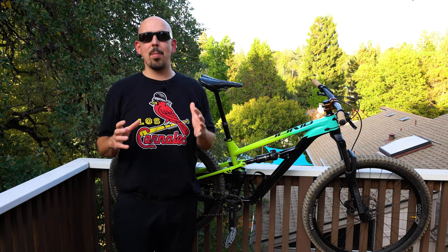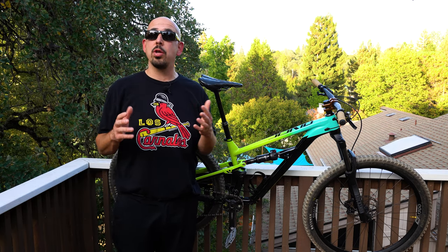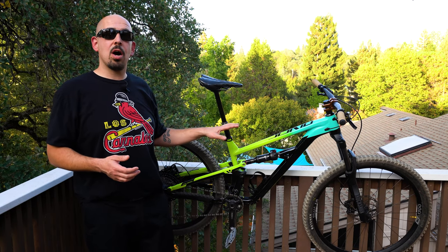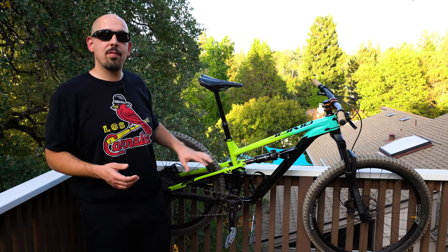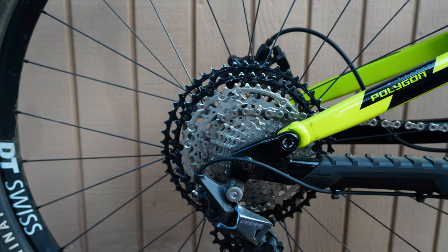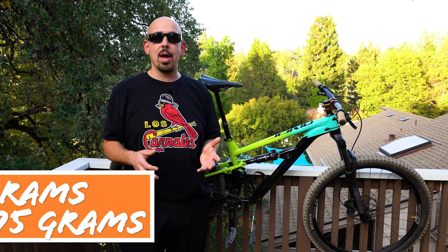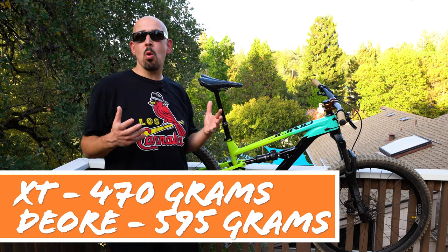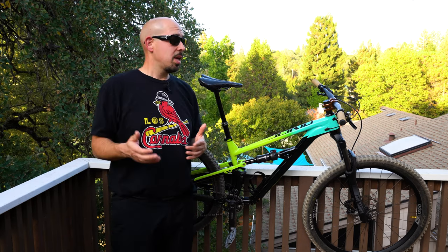Moving on to things that are a bit more preference-based — where you can save some weight but the performance gain is less significant. I pulled the wheels off our Canyon, which has an XT rear cassette, whereas this bike came stock with the Deore cassette. There you're probably saving around 200 grams — about half a pound — and getting a little more performance, but I'd say that's more of a 'look at me' type of thing. You're not getting as much performance gain as weight gain, but it is an option.